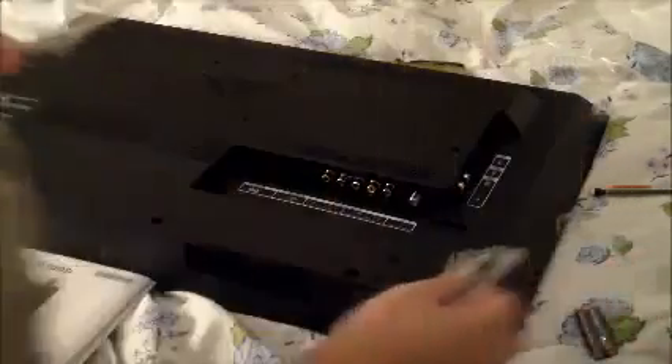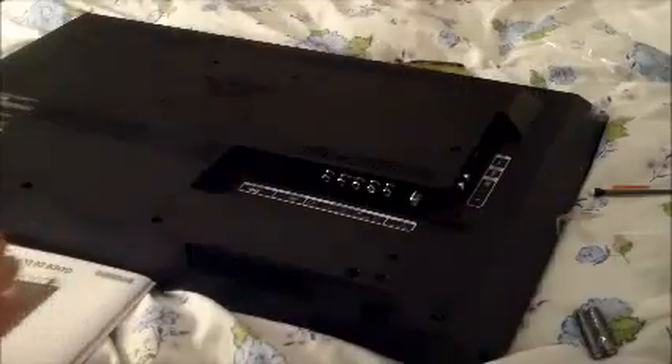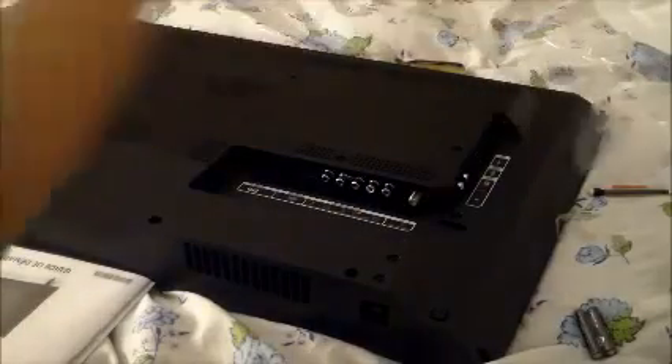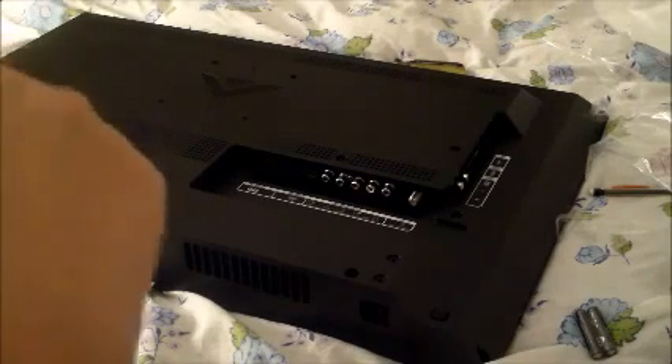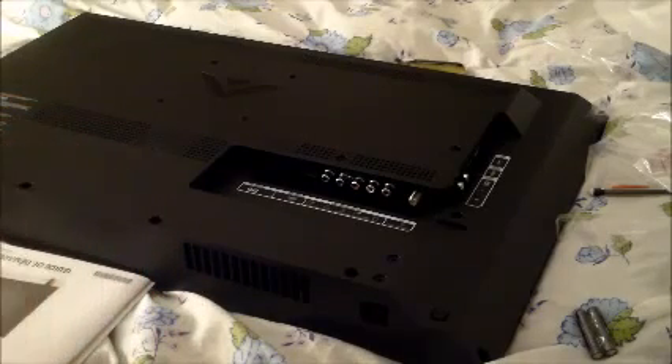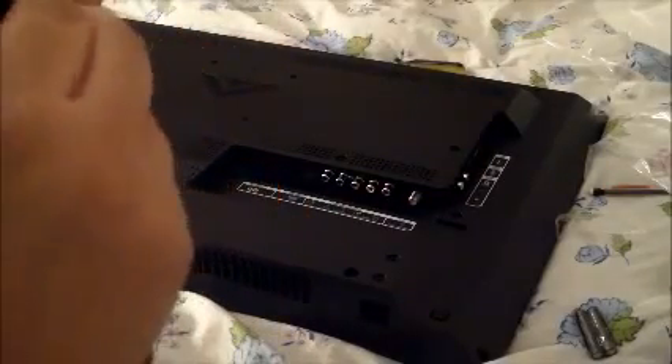We got a new Dish Network remote. We're going to set it up later using the codes in our Dish Network book, and that will be featured in this video tonight. My mom's on the phone with her friend, so I apologize for the extra voices in the background. I'll get a DVD player in a few days and we're going to unbox that as well — a Blu-ray DVD player, high definition. It's going to be here this Thursday and I'm so excited.